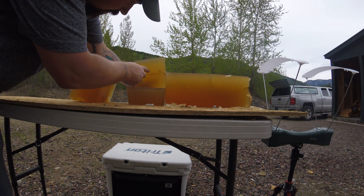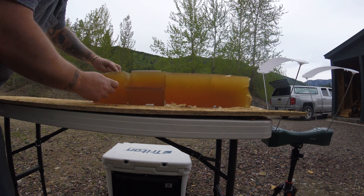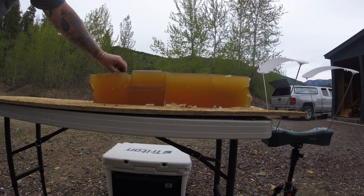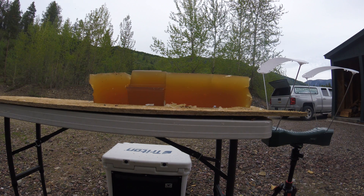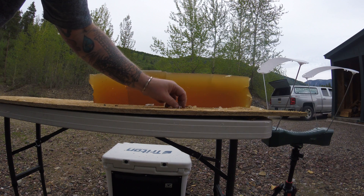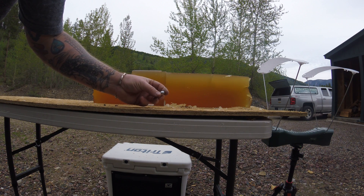It went all the way through that block chunk, into my block here, out the top, carrying some of that synthetic bone fragments with it. And uniquely enough, my bullet landed right on my table — a beautiful little mushroom.